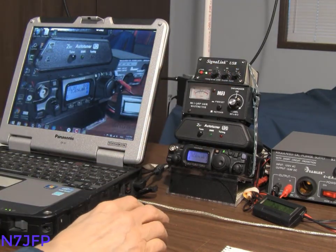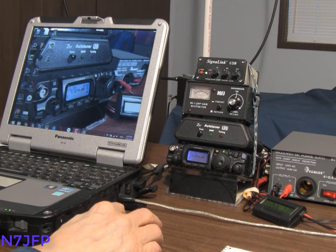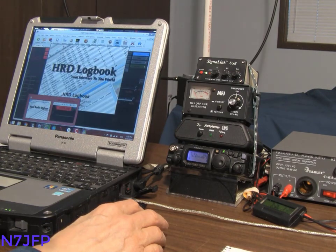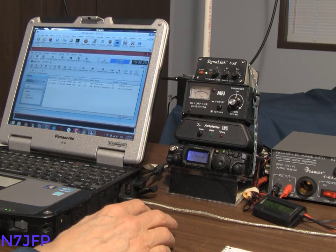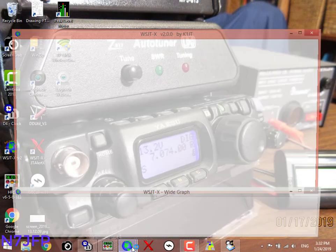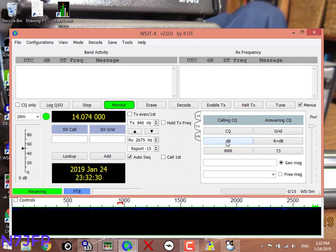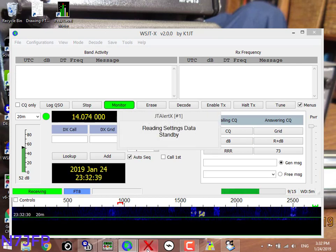Signal link. Check our clock. Start up Ham Radio Deluxe — it starts up the logbook. Minimize them. Start WSJTX. Start JTAlert.